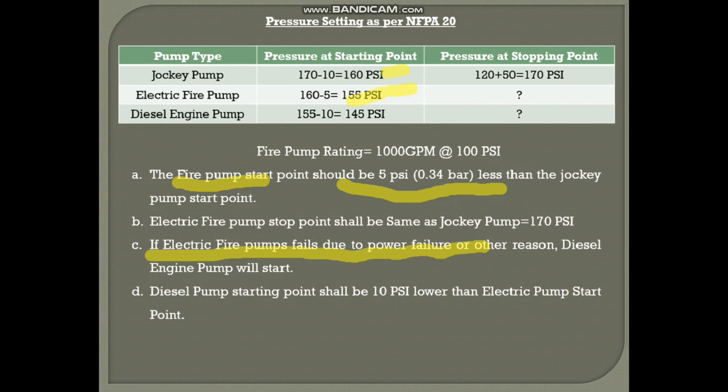If the electrical fire pump fails due to power failure or another reason, the diesel engine fire pump will start. As per NFPA, the electrical fire pump should have alternate power, but in some cases that may not be possible due to the fire itself. The diesel engine fire pump starting point is 155 PSI minus 10 PSI — the diesel pump start point shall be 10 PSI lower than the electrical fire pump start — so it is 145 PSI.